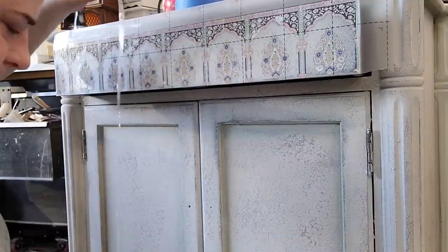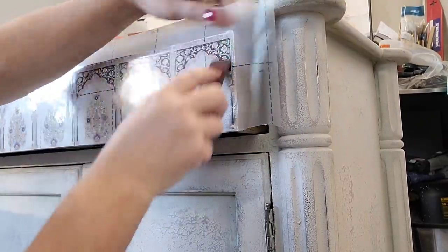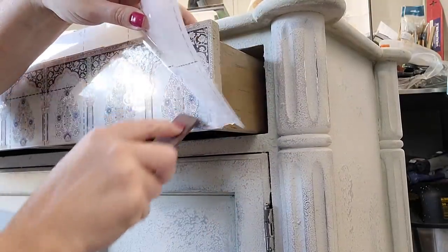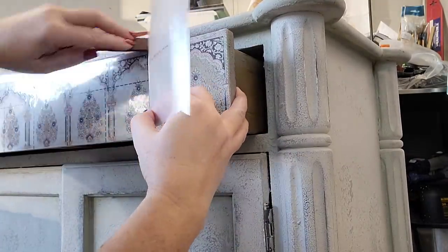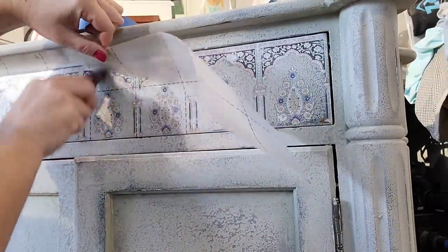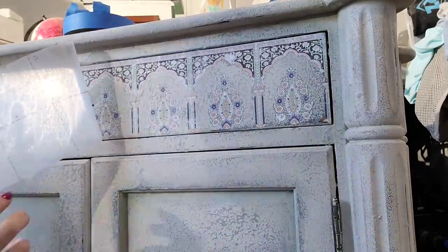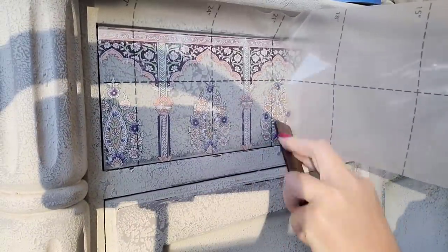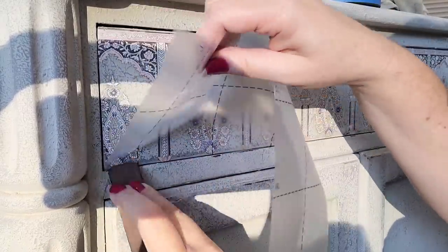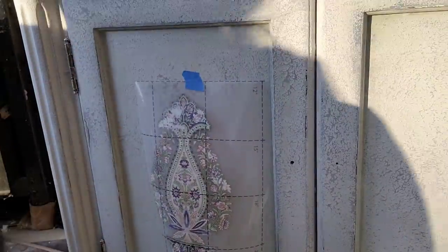Once I trimmed the pattern down to exactly the size of my drawer, I was ready to start rubbing it on. I like to trim while the transfer is still attached to the clear backing sheet — if you try to cut it with the backing off, it's going to rip and tear. I'm using the transfer stick that comes in the package, rubbing over the entirety and focusing on the edges to wrap them nicely. I lift the clear backing sheet as I rub, which lets the transfer detach onto the surface. Transfers take beautifully to texture — the transfer has stretch and give so it conforms into all the surface textures.